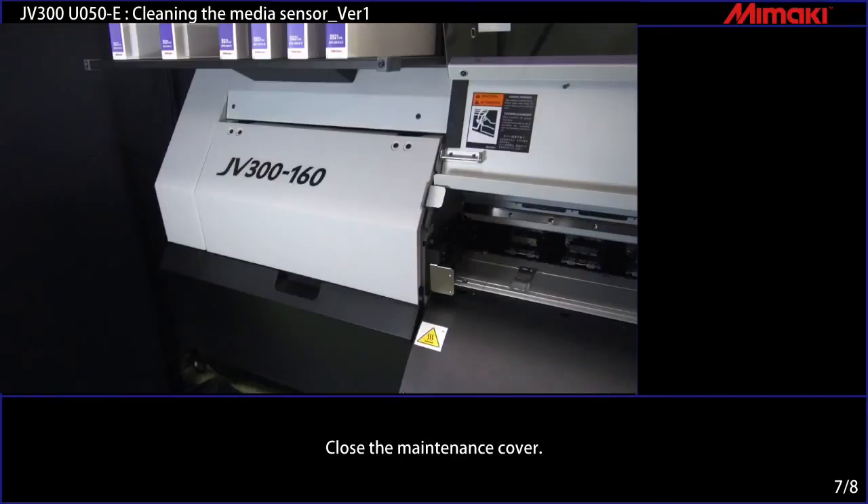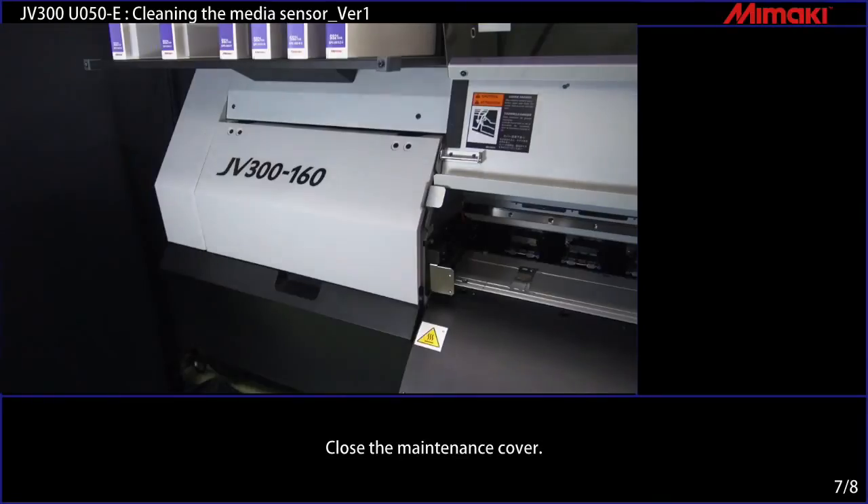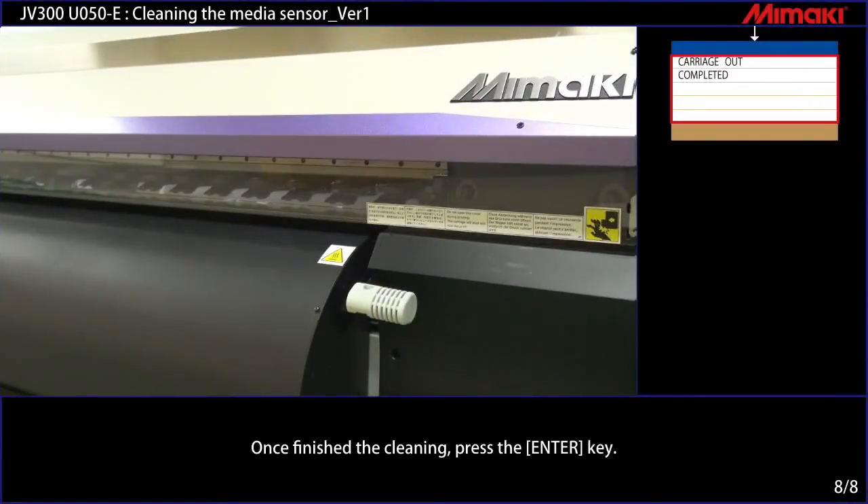Close the maintenance cover. Once the cleaning is finished, press the Enter key. Now the media sensor is all cleaned up.